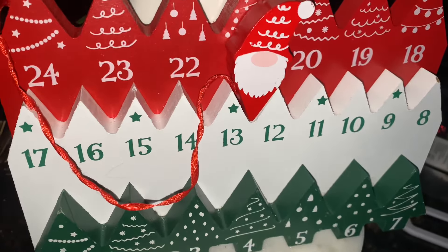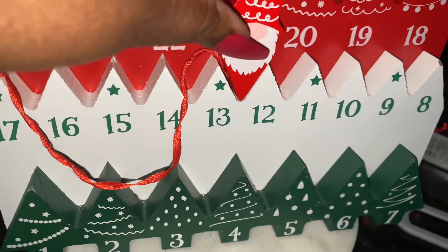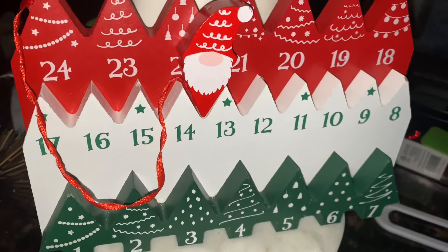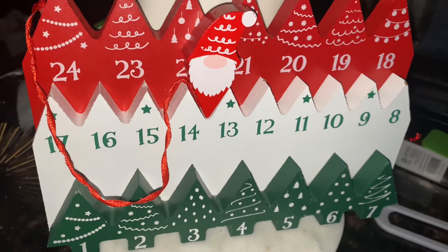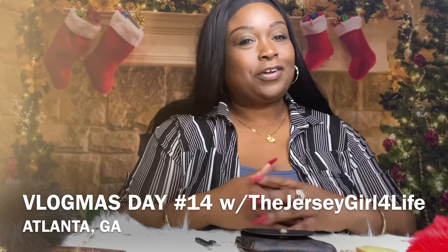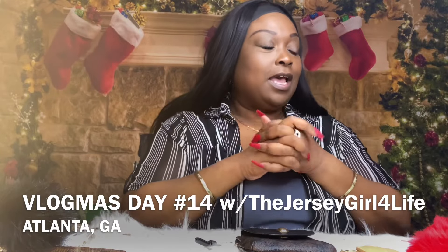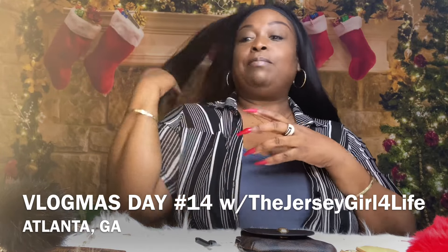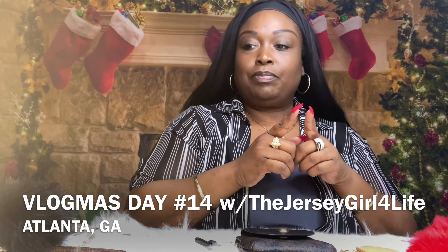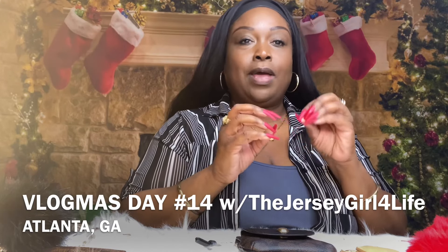Hey guys, it's your favorite Sagittarius. Welcome back to vlogmas day 14. I'm coming to you today with a plethora of things. First, I'm going to be jazzing up a Louis Vuitton Damier Ebene planner, and then I have another piece to show you as well.